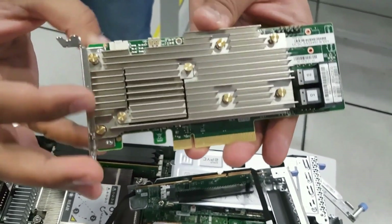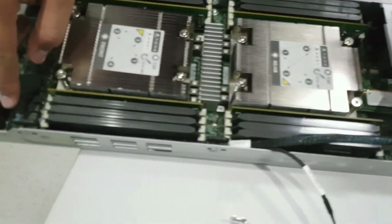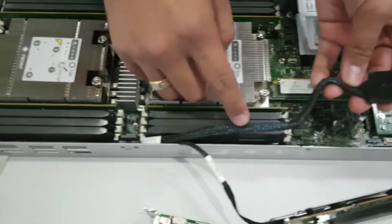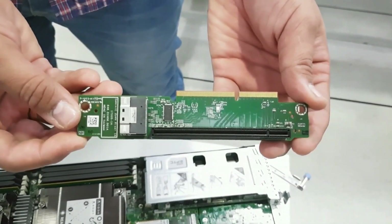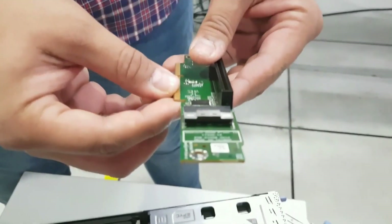This is the actual PID — SAS 9640. This is the cable which connects to the board, and the front panel connector goes to the drives. This is the actual riser, which has two connections: one for the RAID controller and the other for the slimline connector for JBOD connectivity.